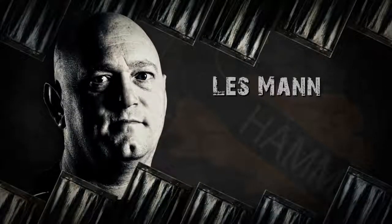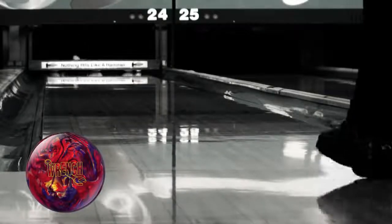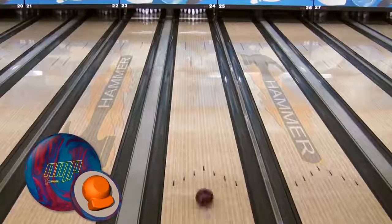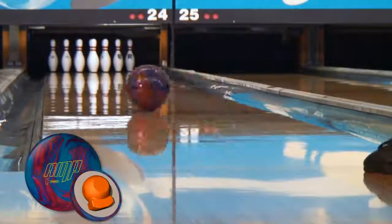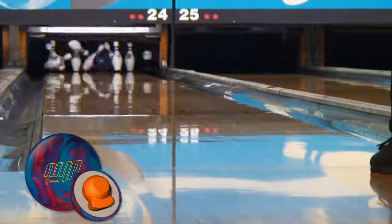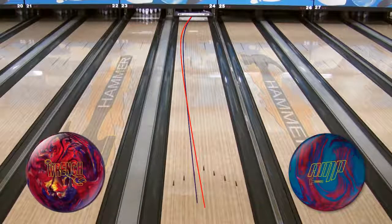Our lefty Les Mann is up last. He'll start out with last year's Wrench, then you see the difference in the Hammer Amp. As with the other video staffers, Les has the Amp far stronger from all spots on the lane. He's actually able to open up even more, throwing the Amp further away from the pocket and still seeing more recovery. In the overlay shot, you'll see that Les is further in with his feet and further away at the break point. He's got the Amp three to four boards stronger than the Wrench.